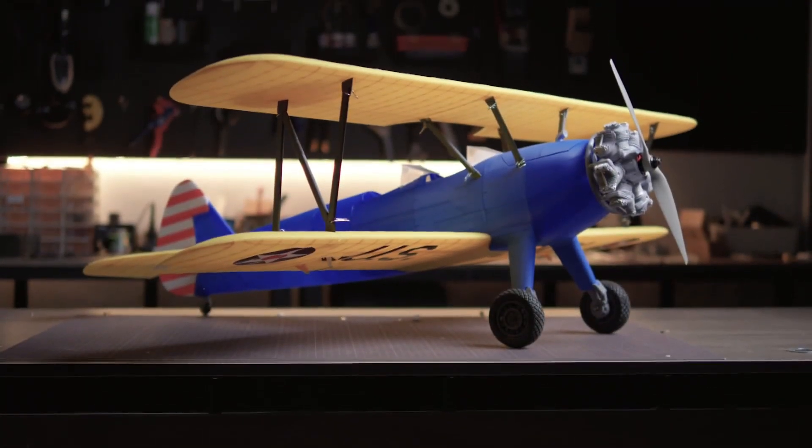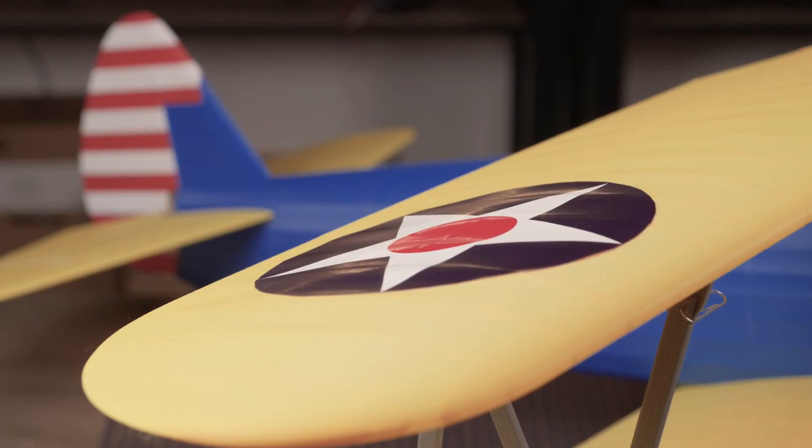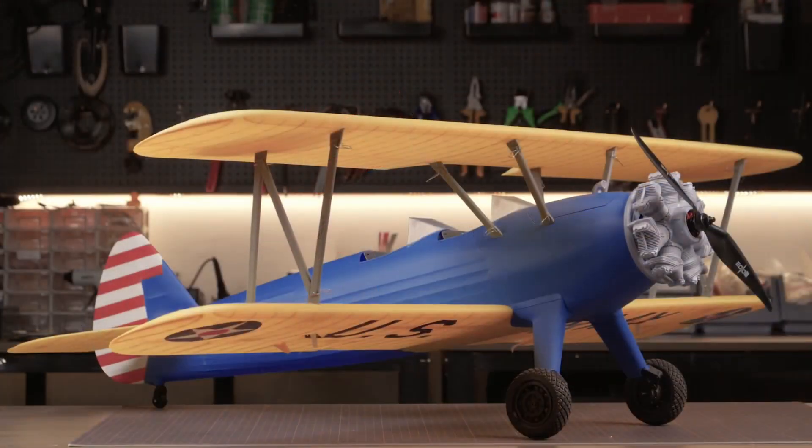To be honest, before shooting this video, I didn't really find the appearance of the PT-17 aircraft particularly appealing. Because in this era, dominated by jet planes, people generally prefer streamlined fuselages, swept-back wings, and jet engines. And this PT-17, as a propeller-driven biplane two-seater trainer from the early World War II period, is more likely to appeal to the older generation of flying masters rather than to the younger generation like us.